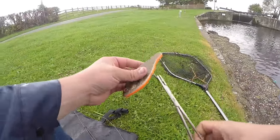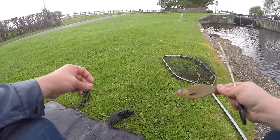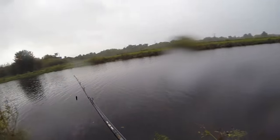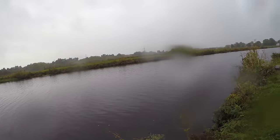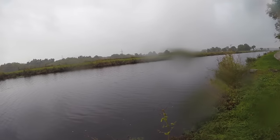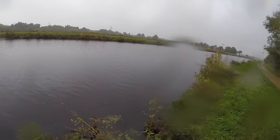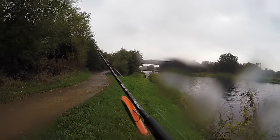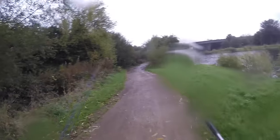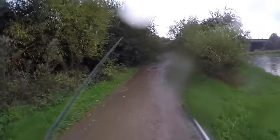Off to a flying start with this. To say I haven't used a jerkbait in ages, I'm not doing bad with it. It came out a bit earlier because it was forecast to rain at five, but it's four o'clock now and it's chucking it down already. So I think I'm just going to head back to that first lock gate where I had that pike, fish there for 10 or 15 minutes, and then call it a day. Maybe come back tomorrow and finish this video off, depending on the weather.